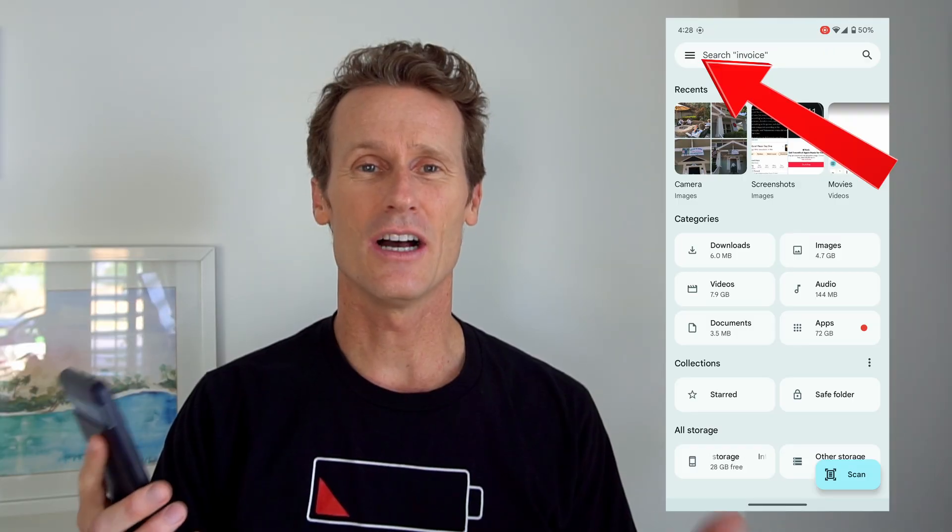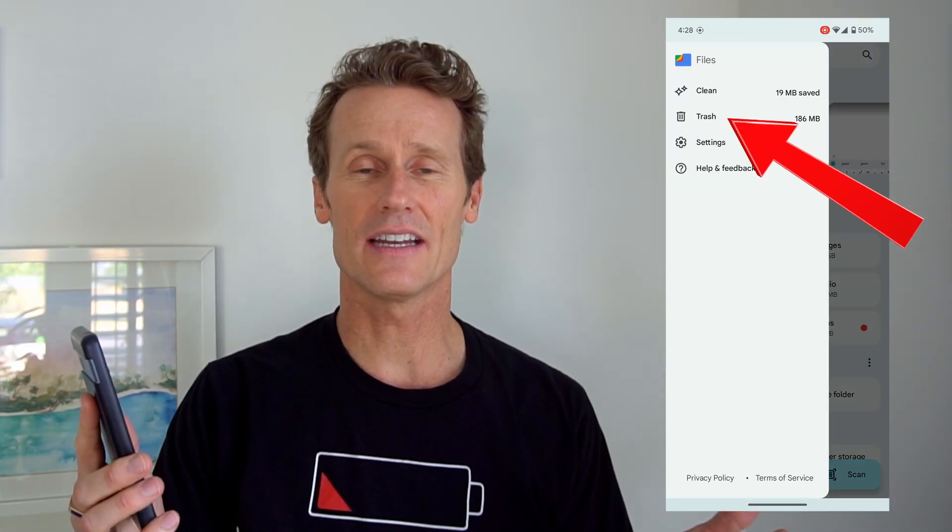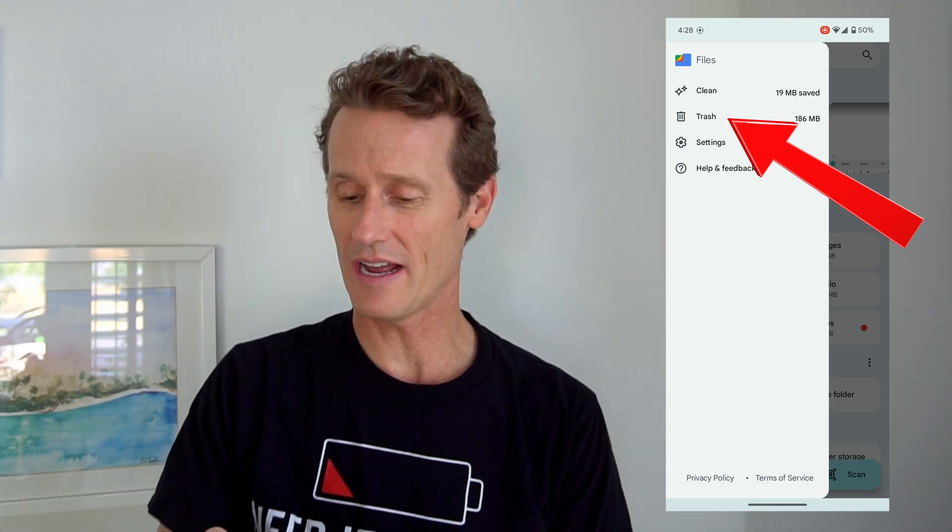So first, on a Pixel phone, I'm going to go to Files on the phone. Click on Files, and then up in the top left is the hamburger menu. You click on that, and you'll see an option that says Trash. So you click on the trash can right there.